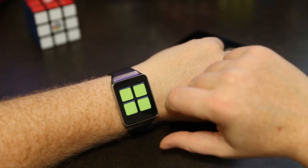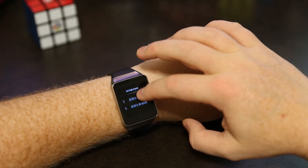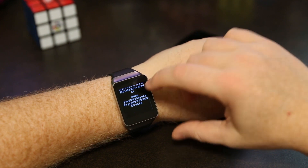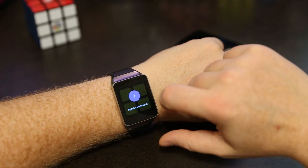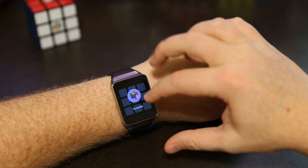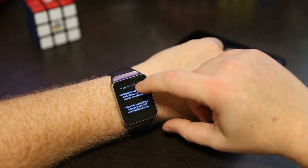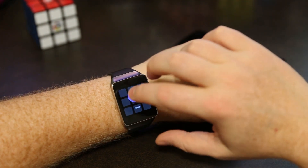You can look at your high scores by moving across the menu to high scores. Here's the list, and you can tap on one to show the rank, solve time, how many moves, the date, the scramble, and the solution. It gives you separate entries for 3x3 and 2x2. There's also an about section where you can read about the Rubik's brand and about me.